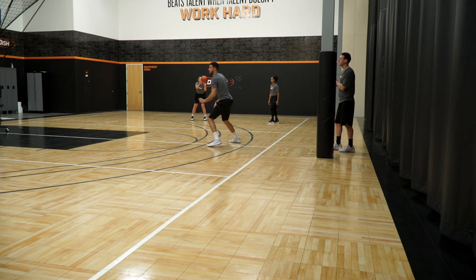Coach Mason here, back in the dish lab, ready to put in some work. In today's shooting drill, we're going to focus on our zone flash shooting. This is a great drill, coaches, for your players to work on facing teams that may be playing a 2-3 or 3-2 defense. This is a great opportunity for players to get comfortable shooting the mid-range shot, receiving the pass in the middle of the lane. Let's get after it.